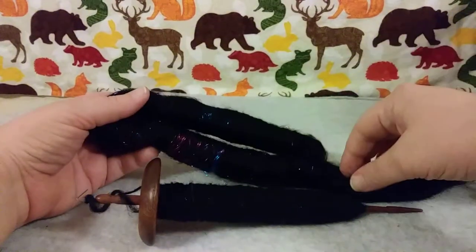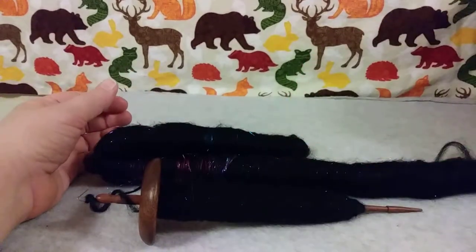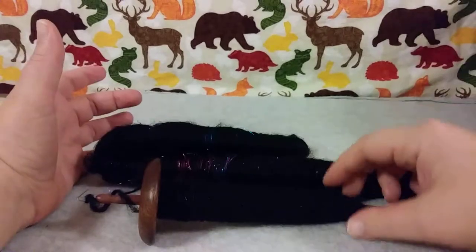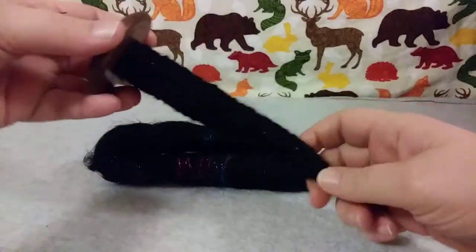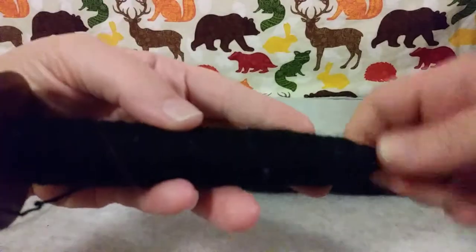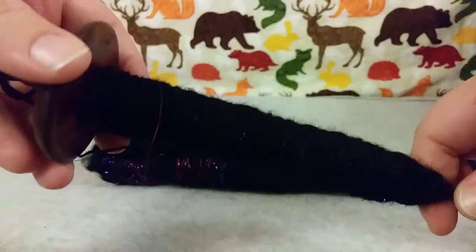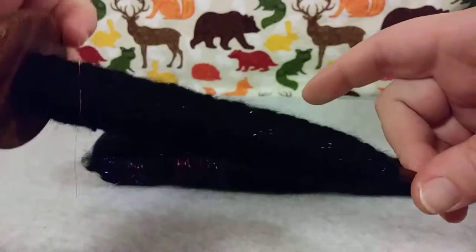I got two log shapes here and they both weigh about an ounce total. This is what one of them spun up looks like. Isn't that just pretty? I'm trying to get it focused. It's just so sparkly. I like it.